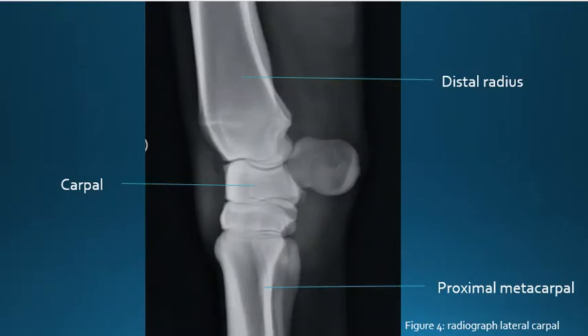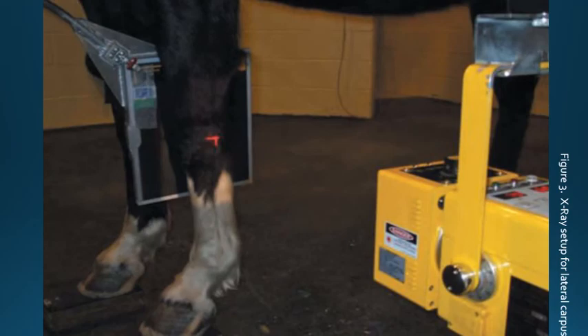The image should include the distal half of the radius, the proximal half of the metacarpal, as well as the full carpal joint. The plate should be against the horse's leg and parallel, with the center beam going through the carpal joint and the label in the cranial rostral corner of the image.